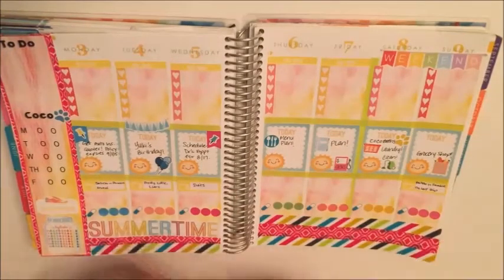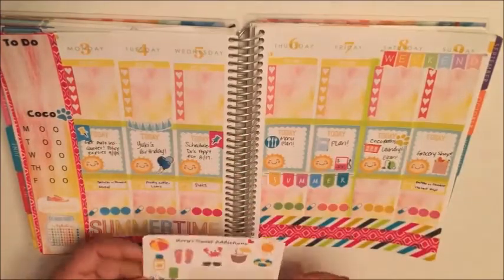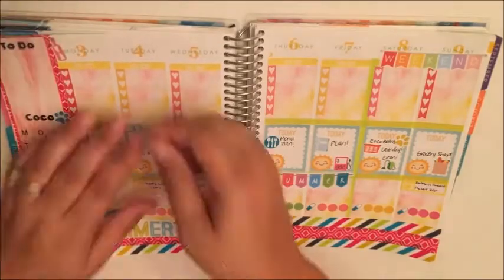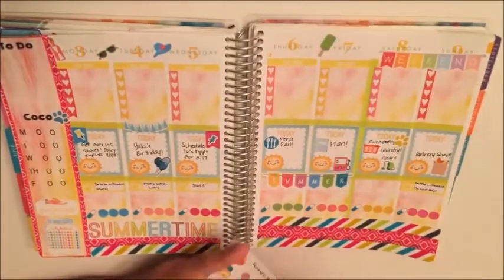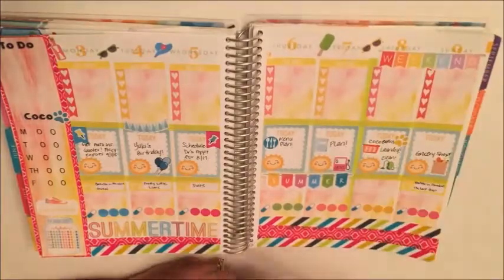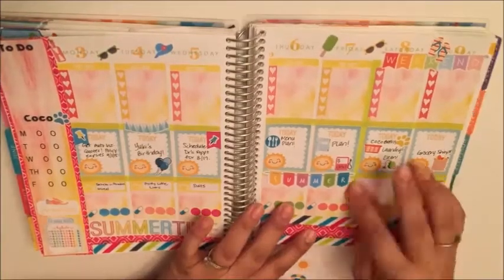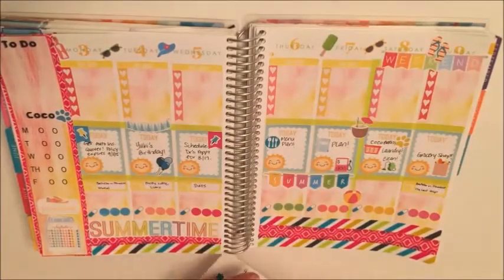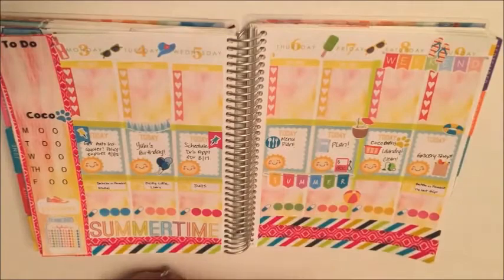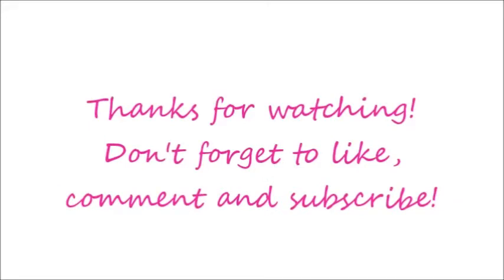I put in another one of those paws so I can give my doggy a bath on Saturday. Now I'm just decorating with some stickers and that's going to be it for this week. Thanks for watching — don't forget to like, comment and subscribe. If you haven't yet ordered an Erin Condren and want to, there is a $10 off coupon in the description box below. Have a good one!